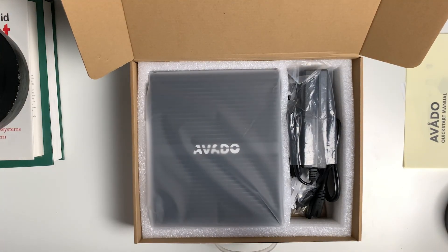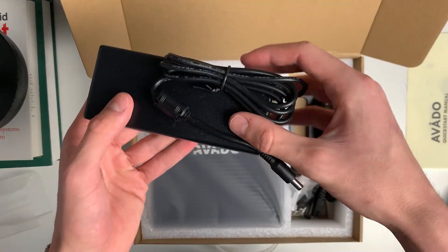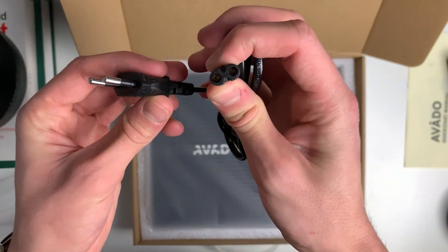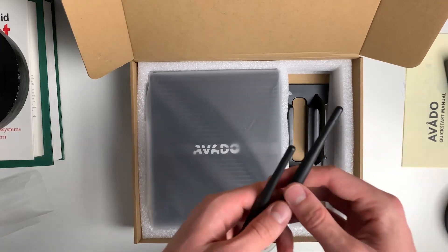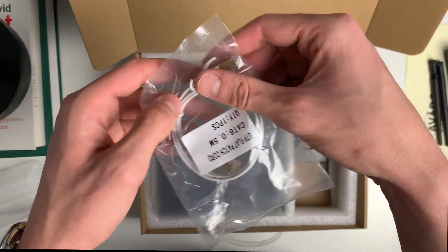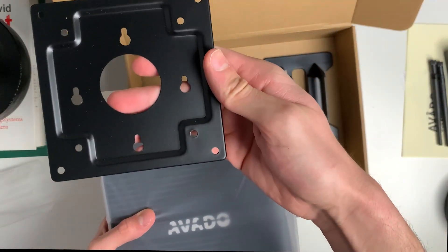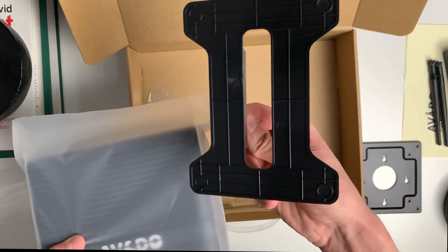And there it is, my Avado i7. What a beauty! Here's the power adapter. This cable is the second part of the power adapter. These two sticks are the antennas. And the LAN cable. It also includes a set of screws and this metal piece if you want to put the Avado on the wall. And this is a foot for the Avado if you want it to stand vertically.